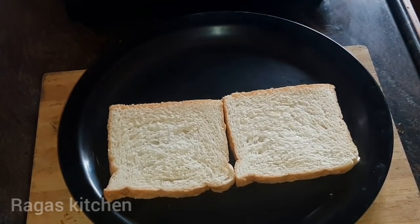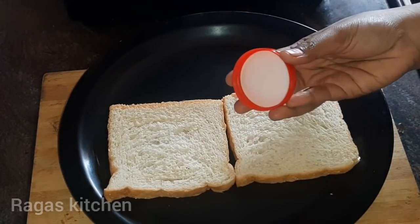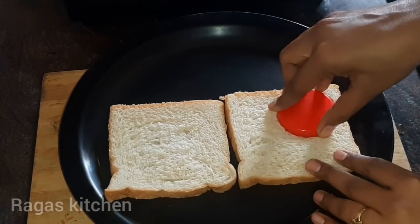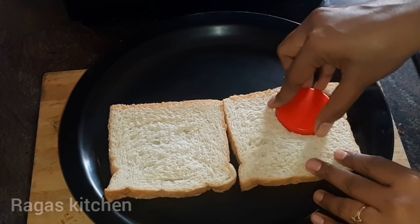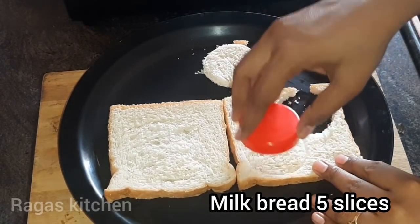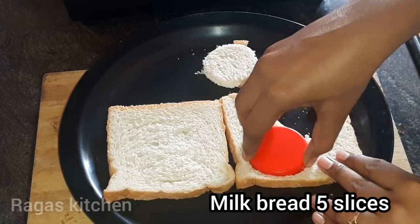Now we need a bread slice — we need milk bread. We need to taste it. Now cut it into a round shape. You can use it as is, or you can apply the filling in full.